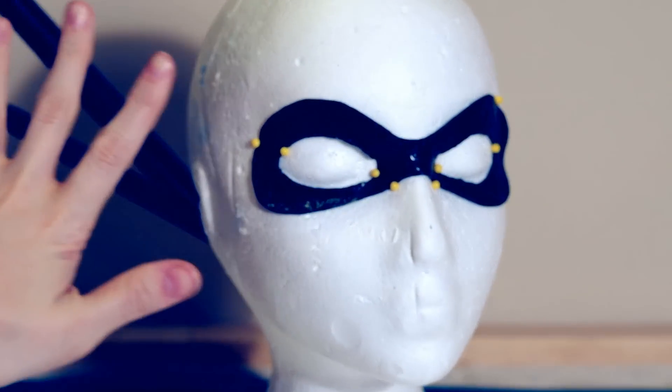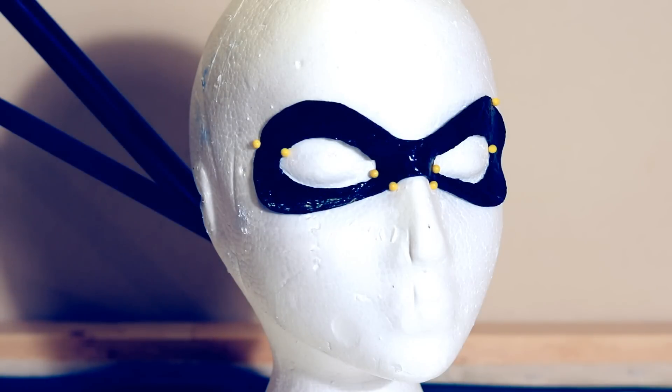That's it for my latex mask DIY! I hope this made much more sense than my video from three years ago. I hope it can help some of you — thank you so much for watching, bye guys!